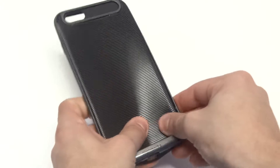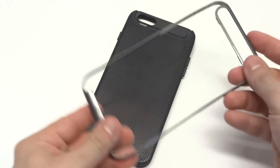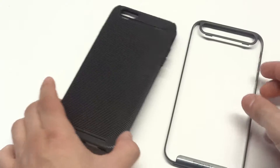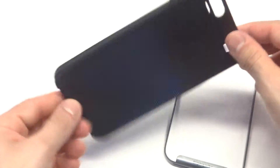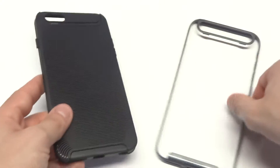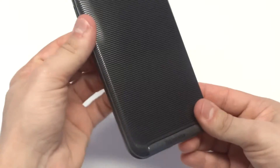The bumper comes off, which is really cool. The bumper is very well made so even when you bend it, it's not going to crack or anything like that. The case itself is a TPU case and this is a custom design. It's got a really nice grip so it feels nice in the palm of your hand. And putting the bumper back on is really easy — it pretty much just snaps back on there.